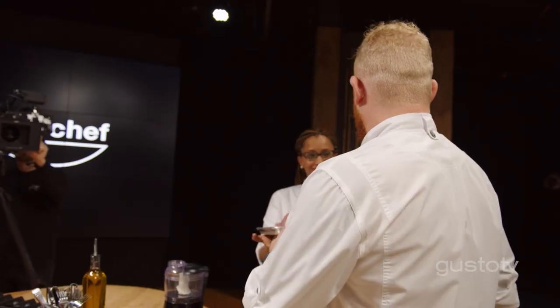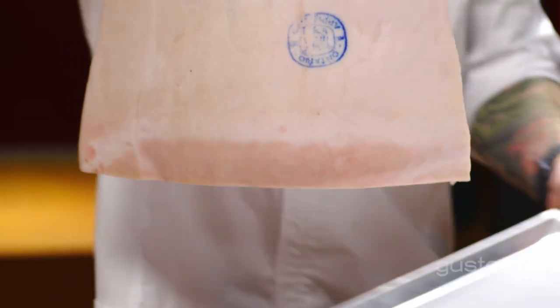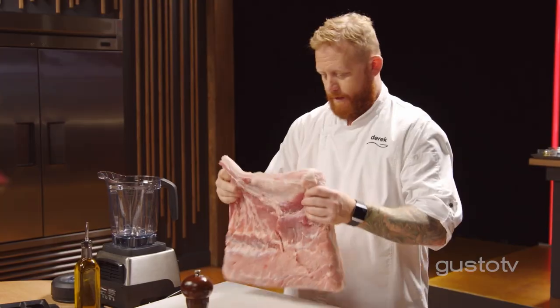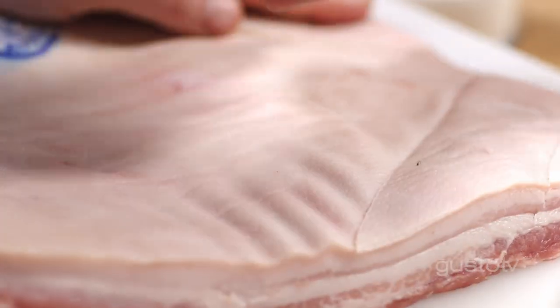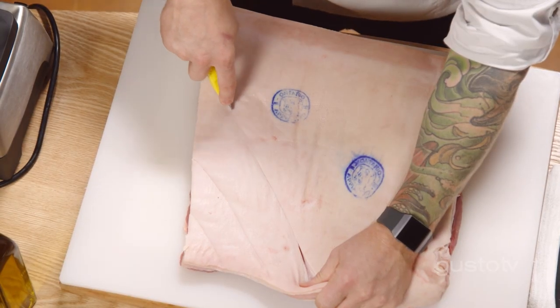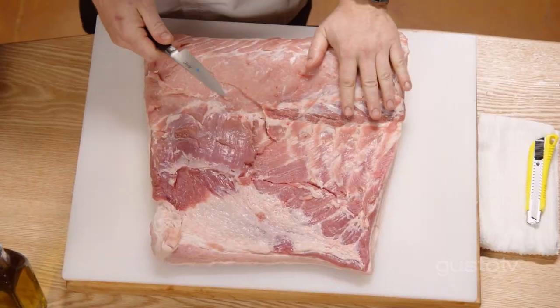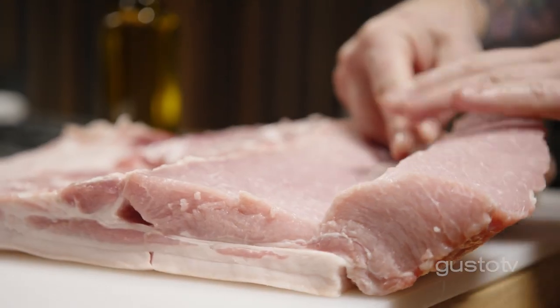Porchetta — my favorite thing to make in the entire world. This is going to be my spin on an Italian classic. What I have is the loin, the belly, the fat cap, and the skin. First thing I have to do is score the skin — best tool for the job, a box cutter. Don't take this out of dad's toolkit; use a nice new one, but you can set the depth. That's going to allow me to get some seasoning into the flesh underneath the skin, and allow the fat to render out as this cooks slowly in the oven. I want to increase the surface area by butterflying the loin — simply running your knife through to open it up, just like an envelope. Now I've got a blank canvas to work with.